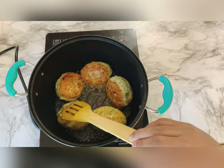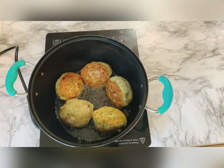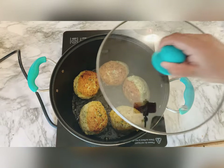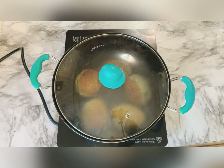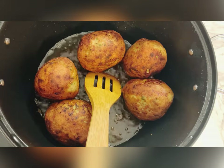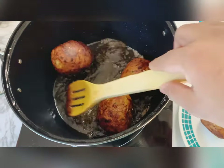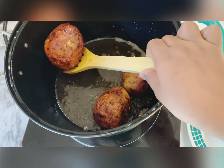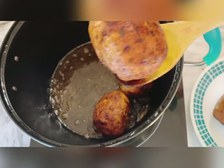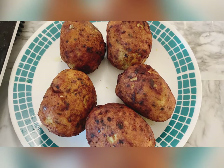I've turned one side and I'll cover the vessel with the lid so that the inner keema also gets cooked. Look, my reshmi kebabs are all cooked to a golden brown color. I'm taking out all the reshmi kebabs, and now I'm going to make a gravy for this.